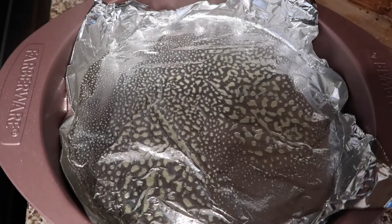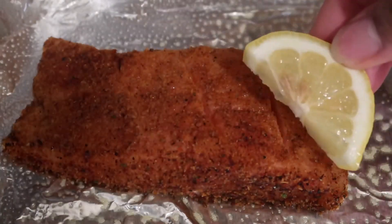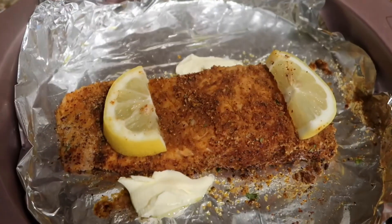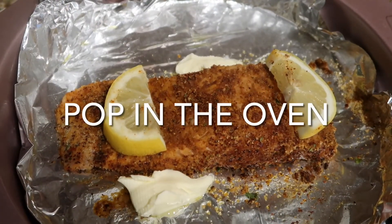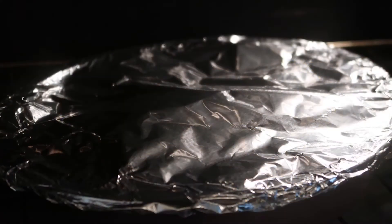You're going to add your salmon to your baking dish. Then we're going to add some slices of fresh lemon, and we're going to add a few pieces of butter. Then you're going to pop your salmon in the oven. We're going to bake it for about 12 to 15 minutes. The time may vary depending on the thickness of your salmon.